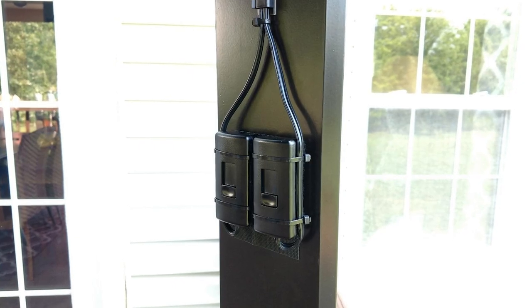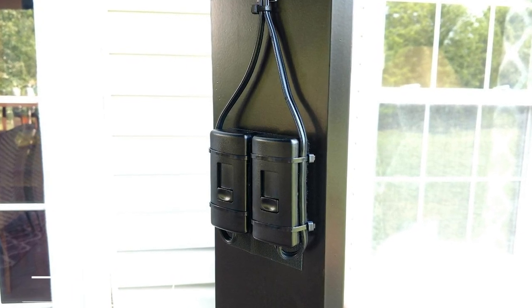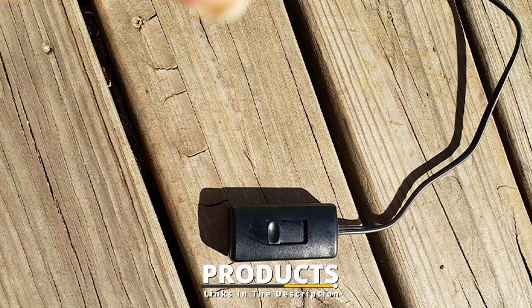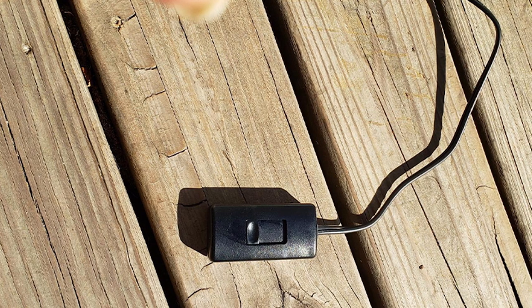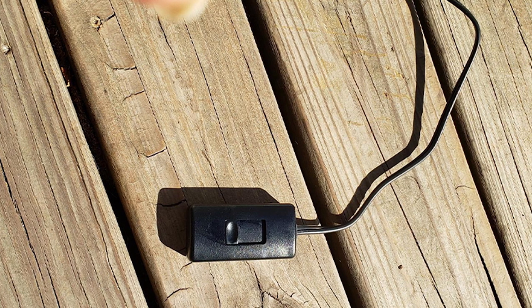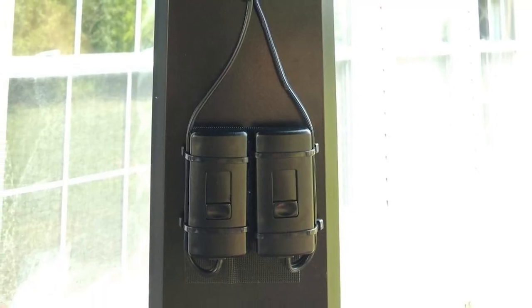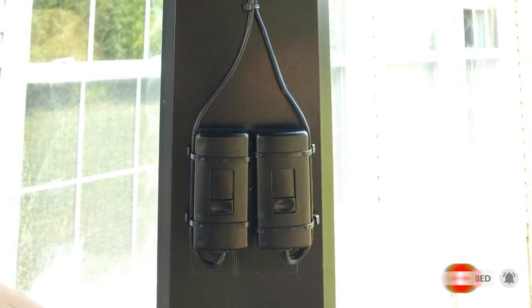The number eight position is held by the Leviton 300W Tabletop Dimmer. Another option that doesn't require any wiring, this plug-in dimmer is quick and easy to install and has a six-foot cord that lets you easily reach nearby outlets. It's compatible with incandescent, halogen, dimmable LED, and dimmable CFL bulbs, and this slide-style switch can be set on a table or nightstand.